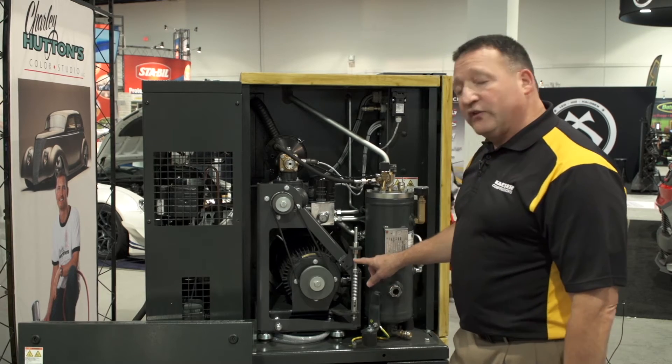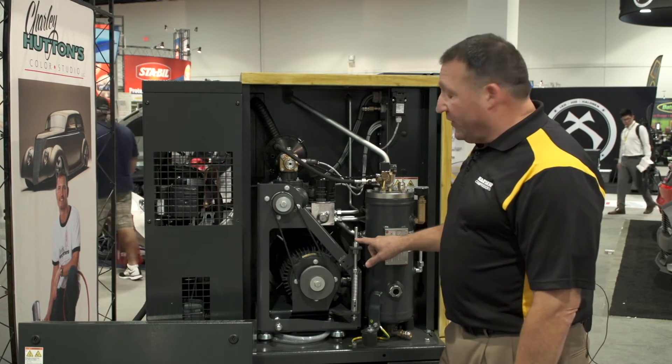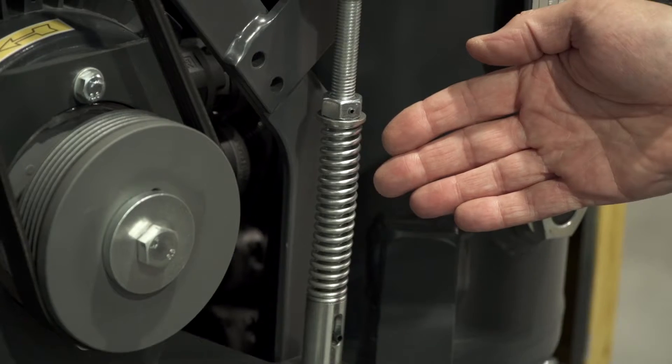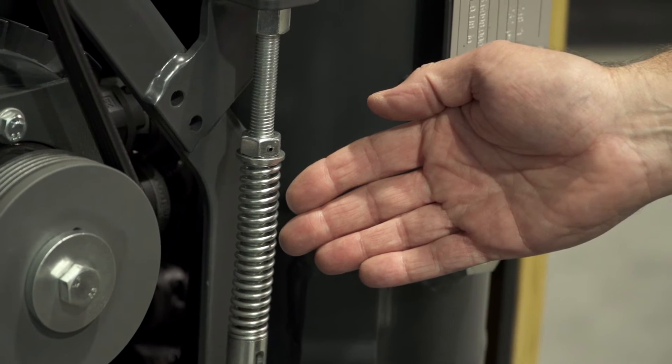You'll also notice that it is a belt drive unit with a very unique automatic V-belt tensioning device. This maintains proper efficiency and extends belt life.